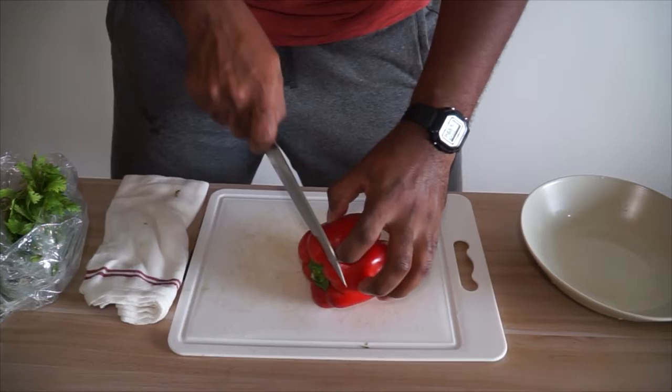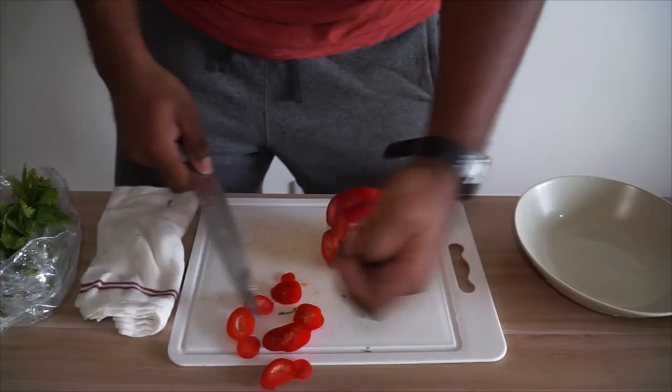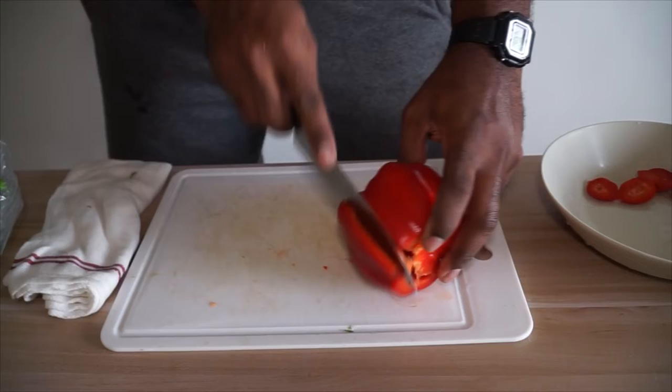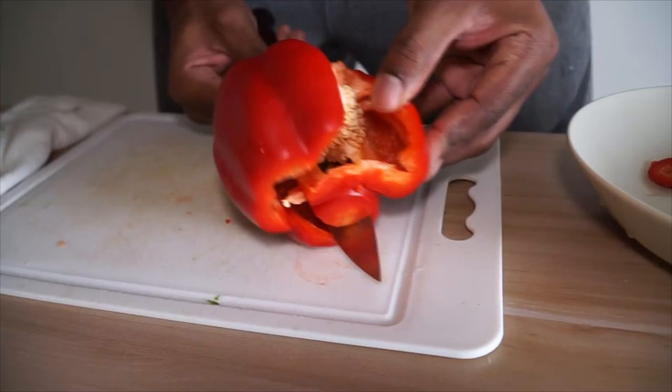What I like to do is remove the top, cut down, then do the bottom the same way. Don't throw it away — you can still use it. Just put it to the side.